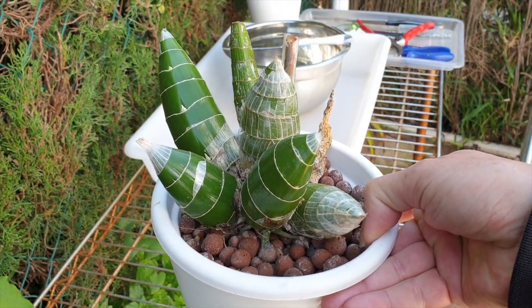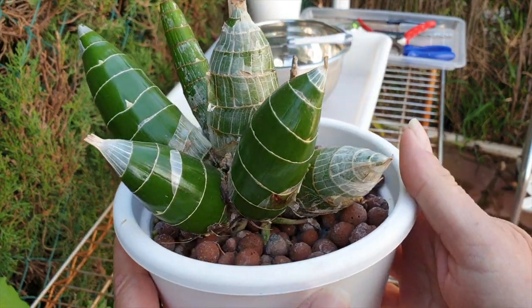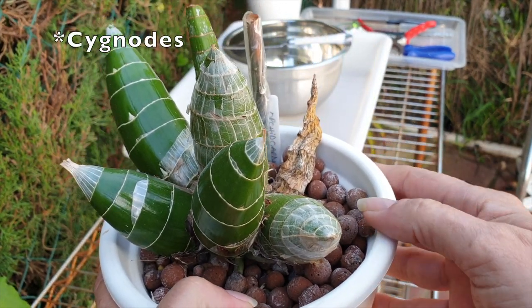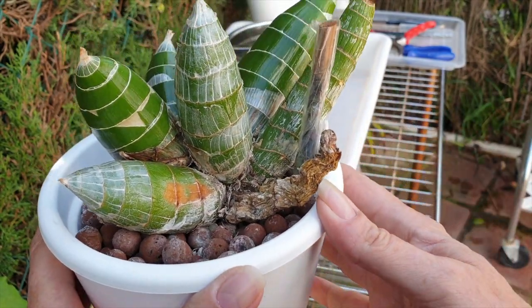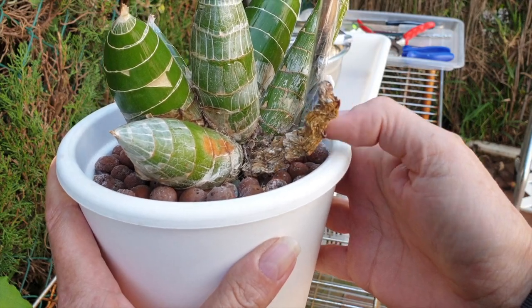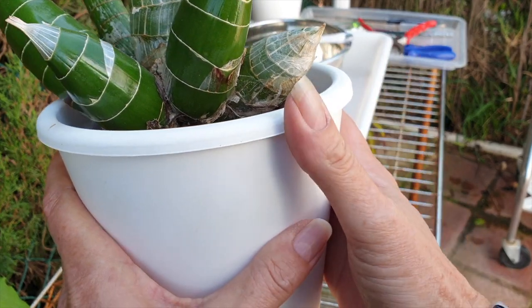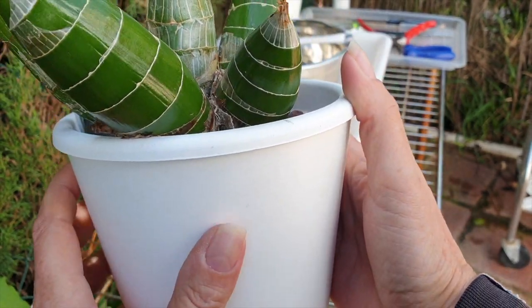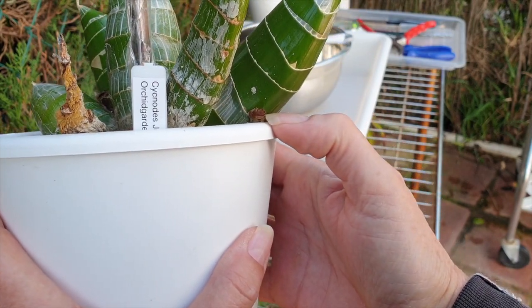Hello, thank you for clicking on this video. I am going to repot my Catasetum 'Jumbo Mickey' while it is still fast asleep. This is a spent bulb and that's normal — that is what they do. Unfortunately, Jumbo Mickey decided not to bloom for me this year; there was an attempted spike right here and it didn't amount to anything.